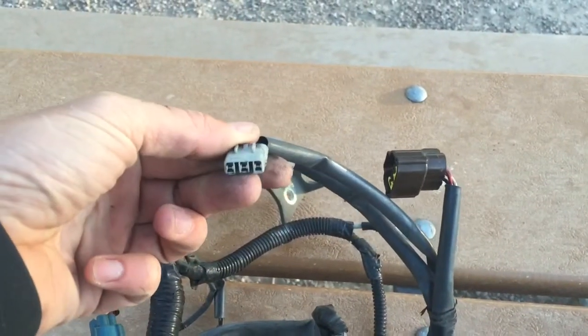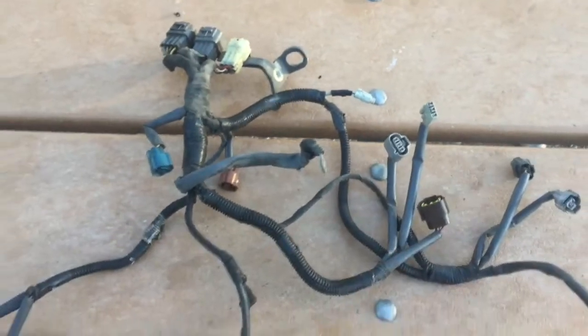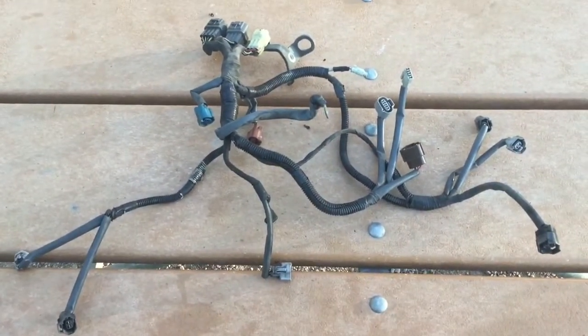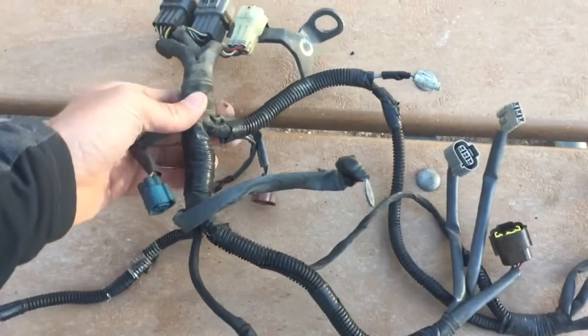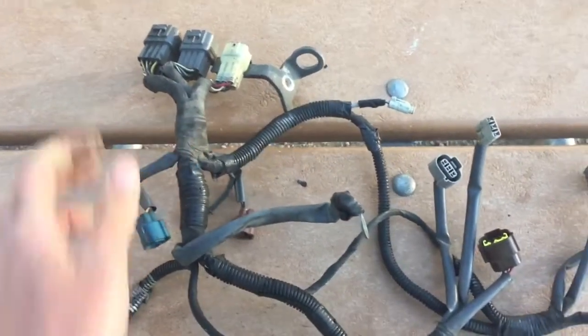We have our throttle position sensor, we have our idle air control valve, and our coil. So that is the engine harness — if it was a mystery to you before, it's kind of simple once it's out, and that's it.